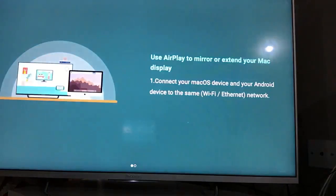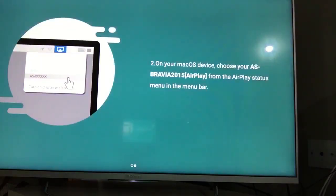For a Mac laptop, connect your Mac device and your AScreen device on the same network — either Ethernet or Wi-Fi. It's fine if your TV is on a wired connection while your laptop is on Wi-Fi, or vice versa. Then select your device from the AirPlay menu on your Mac — it will show AirPlay in brackets with your television name.